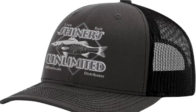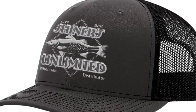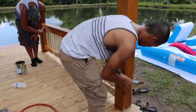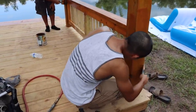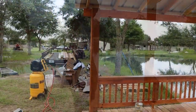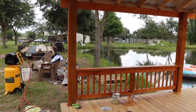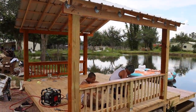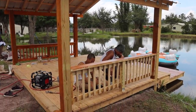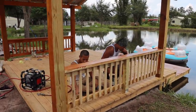Thank you for joining us. Almost done guys, looking good. Alright, okay guys, Shiner's Sand from Shiner's Limited.